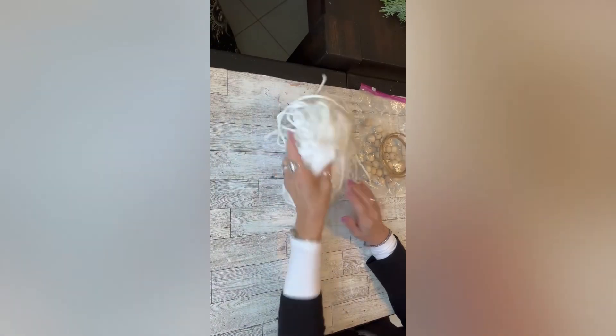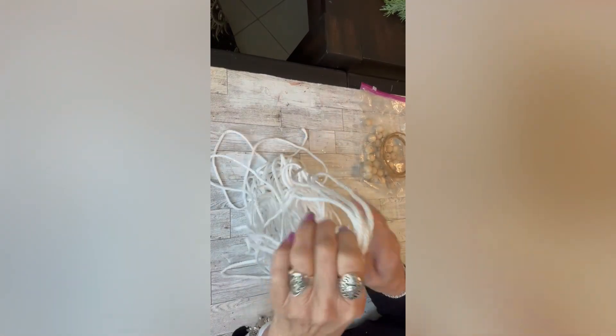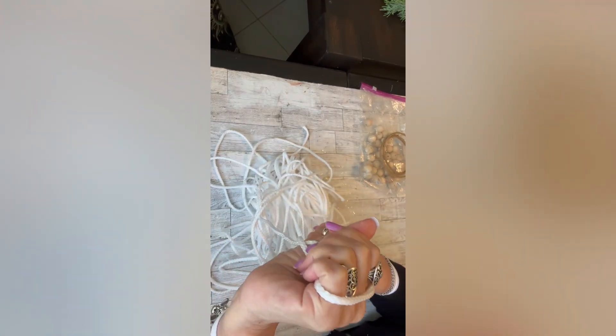I'm going to be showing you the items that you'll need today, and I apologize for the vertical format, but this will be over quickly and the proper format will resume.